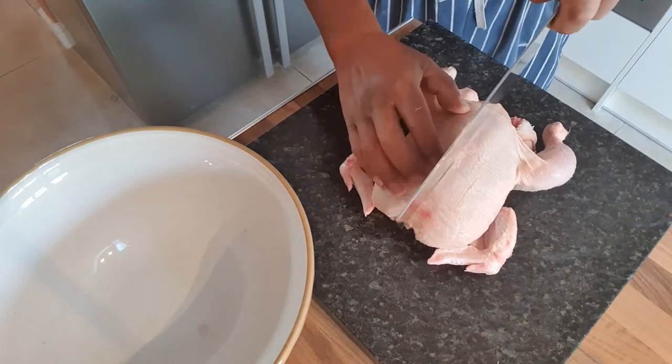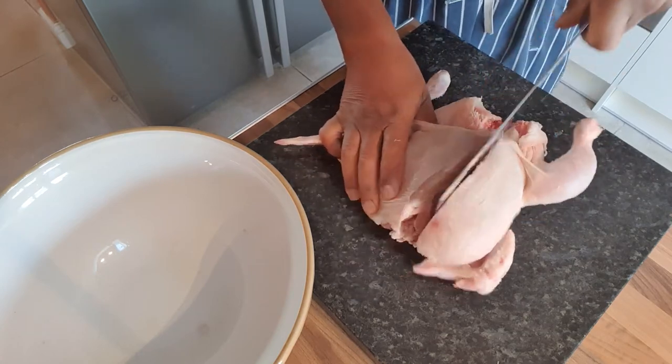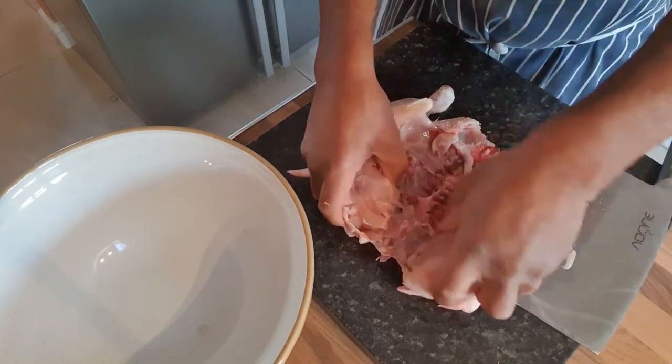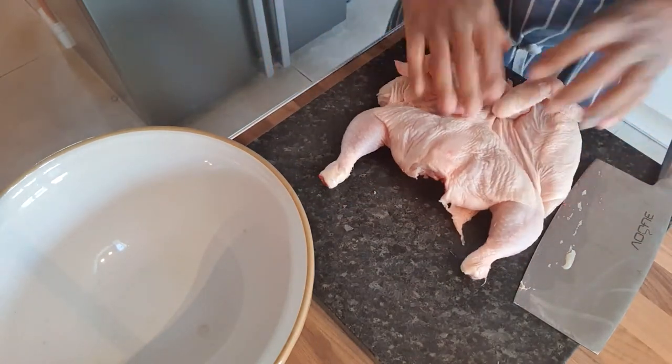So what we do with the chicken now, we go right through the breastbone with my cleaver, which is so sharp. We take that down and cut the breastbone like that. So that's the chicken in half, and I break that like that. What I'm going to do is turn it over.